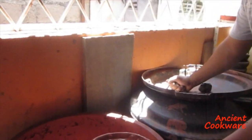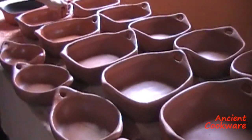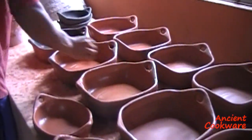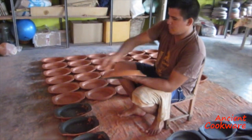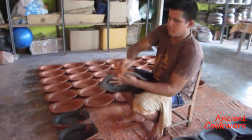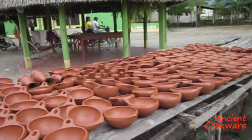A watery glaze is then made with water and red clay. After the pieces are sufficiently dry, this glaze is applied to the piece with a brush. The glaze will allow the pieces to be polished smooth later on. Before they are polished, the pieces are laid out in the sun to fully dry.